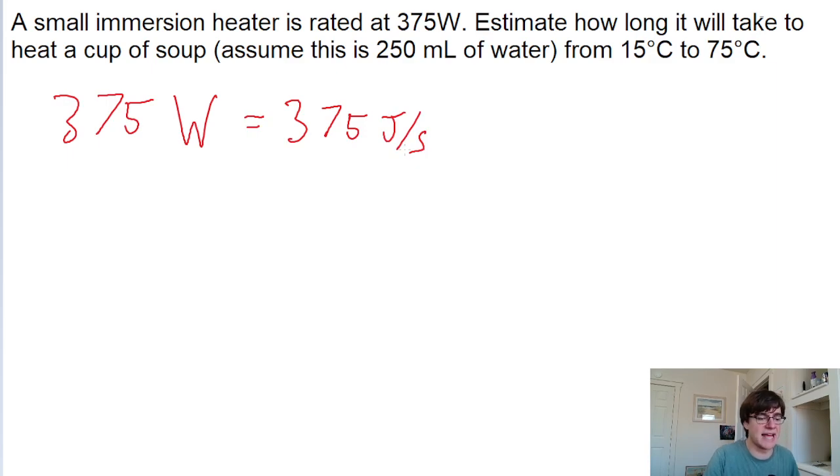This problem is asking for the amount of time it takes to heat up a cup of soup — basically the time it takes to add a certain amount of energy to the cup of soup, in joules, kilocalories, or whatever unit of energy you prefer. So to solve this problem, the first step is to find out how much energy is being added to the soup as it's heated up from 15 degrees to 75 degrees.